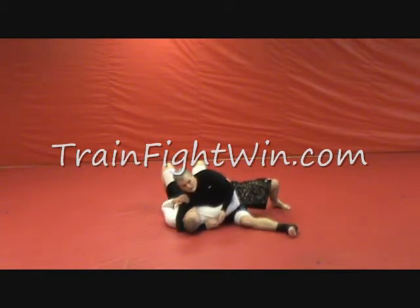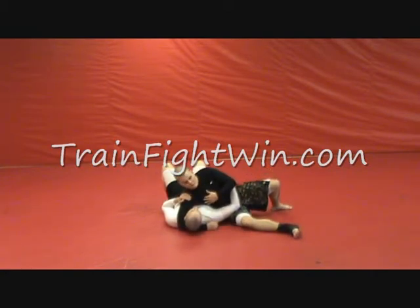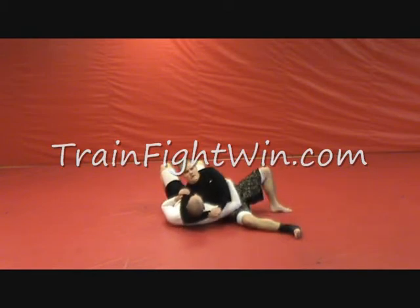What we want to do from here is have a really wide base, but we want all our weight down on our opponent's floating rib. We want to curl his head up off the ground. If he's just sitting here comfortably, of course he's going to take my back, so I want to make him as uncomfortable as possible.